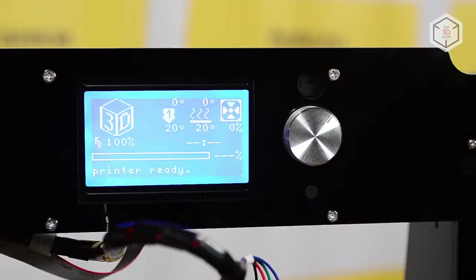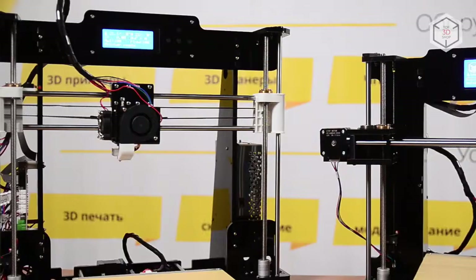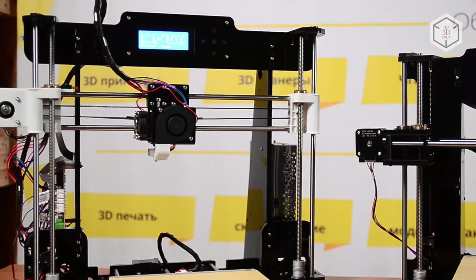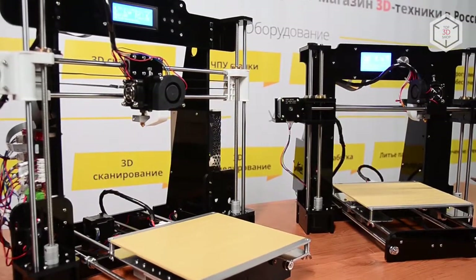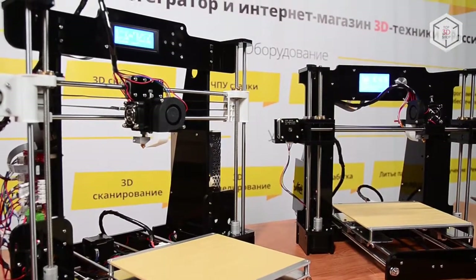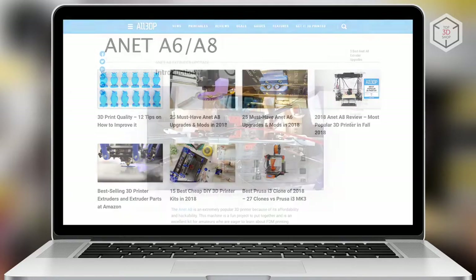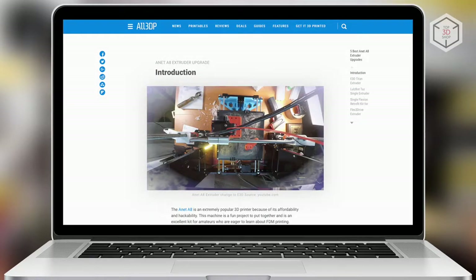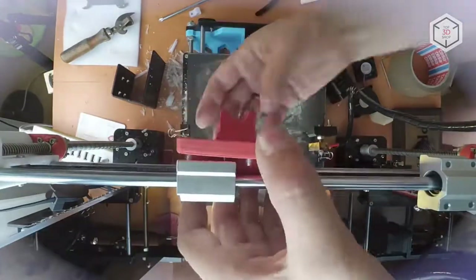The A6 is easier to operate, with a more useful display, convenient tuning knob, and an audio signal at the end of printing. However, the Annette A8 is the more popular model. It's a bit cheaper, which is an important factor when choosing a budget-friendly printer. Plus, you can find more tutorials, both official and custom ones. If you're building a 3D printer yourself, there's no such thing as too much information.